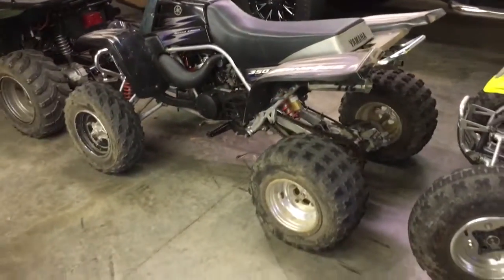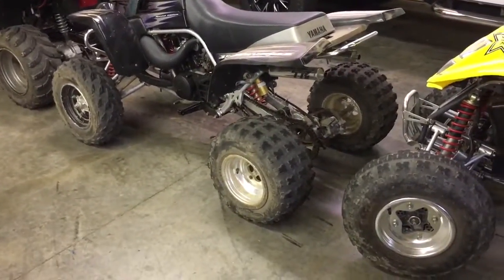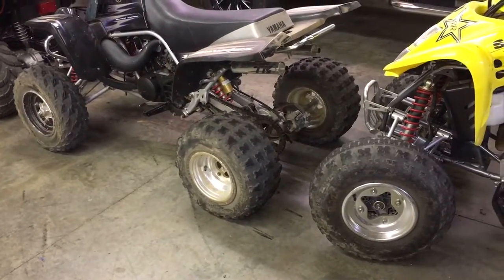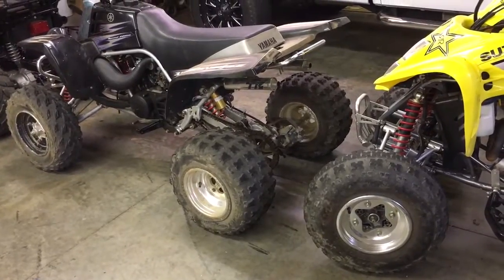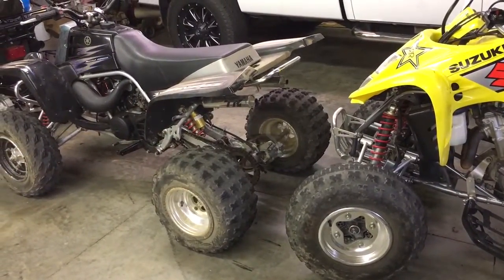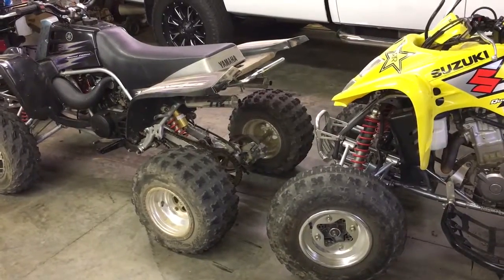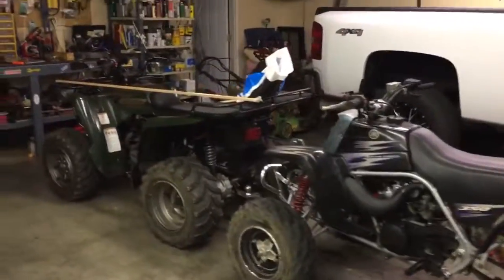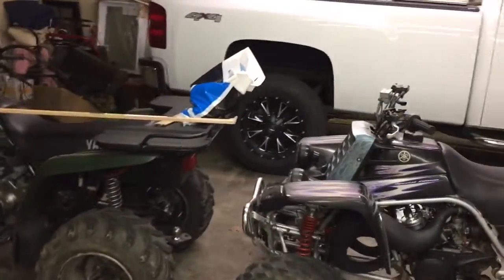It usually starts on the first kick - it's a very good running bike. It's got a K&N filter. We're about to buy a Tusk or G-Force axle - they're the same thing - along with some new chains and sprockets. It's a nice bike for what we paid for it.